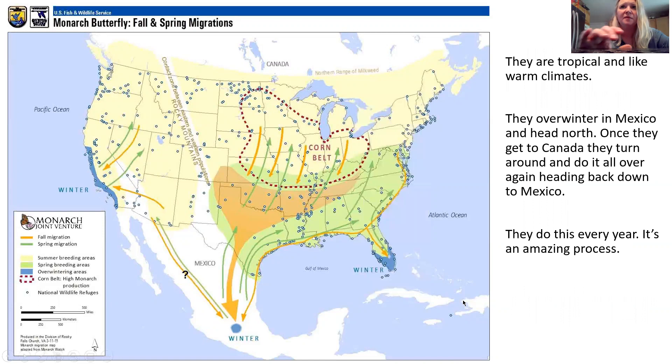They are tropical — they like warm climates and warm weather. They overwinter in Mexico and then head north, and once they get to Canada or the northern United States, they turn around and do it all over again. This process happens every single year.